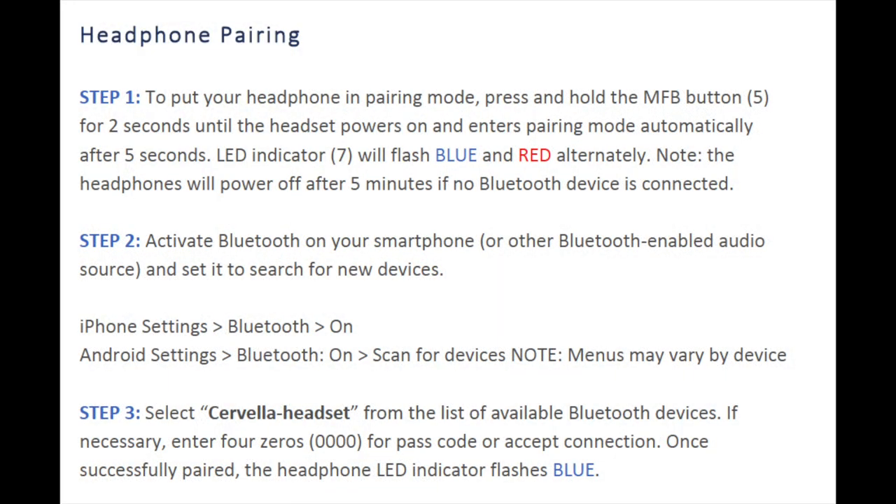If planning to use the audio feature of your Cervella headset, pair the headphones with your smart device as described in the headphones section of the owner's manual. This will enable you to use the stereo headset for listening to audio from the paired Bluetooth source or to make phone calls if paired with your cell phone.